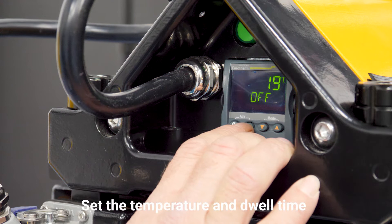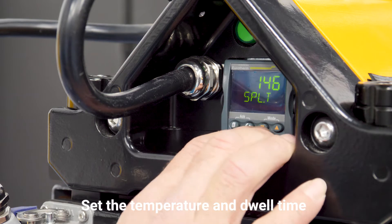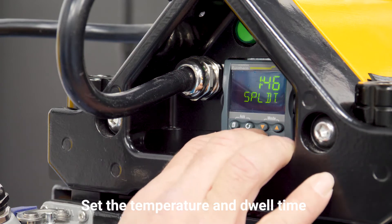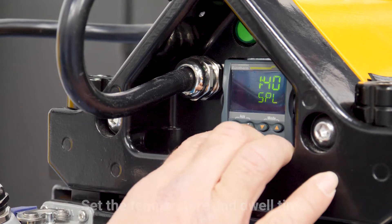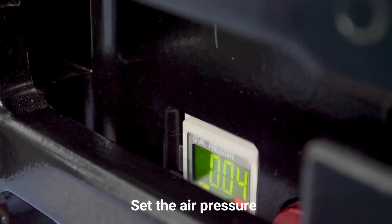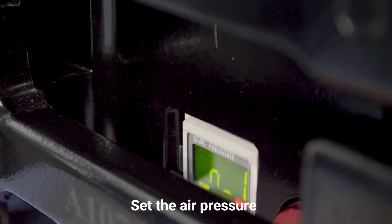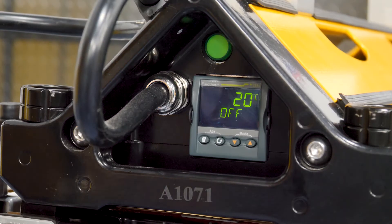Now we set the temperature and the dwell time. The temperature is 145 Celsius and the dwell is 140. Now we set the air pressure, and the pressure is half a bar. Now we're ready to cook.